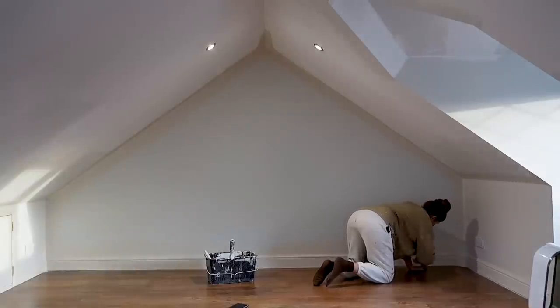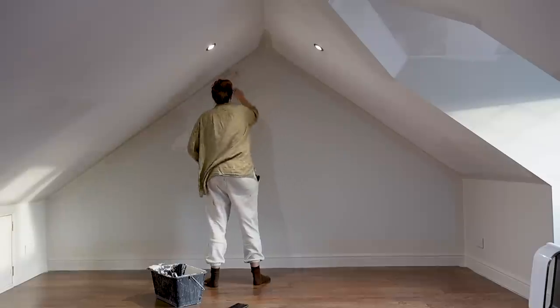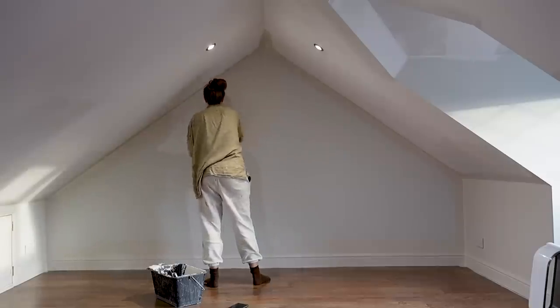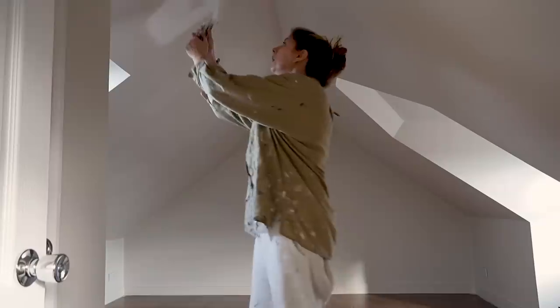You might also notice that I'm not using any decorator's tape like frog tape, and this is because I'm painting absolutely everything in Joanna — the ceiling, the skirting boards, the door frames and the doors.